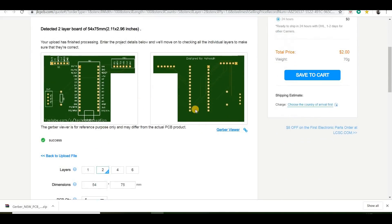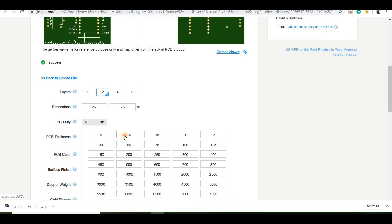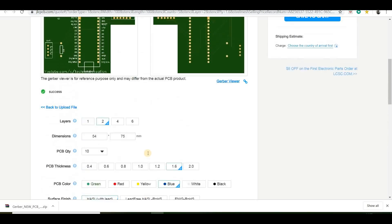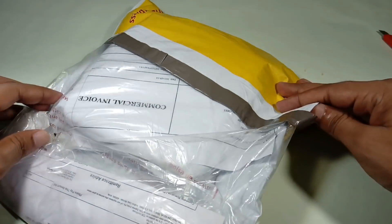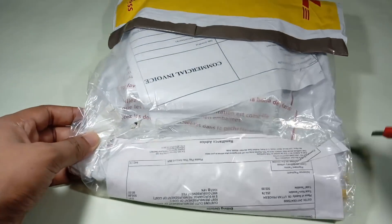After uploading the Gerber file, the software will automatically detect all default settings. However, if you want to select other settings like a different PCB color, thickness, or quantity, you can do so yourself. When everything looks good, click the Save to Cart button to complete the order. My PCB took one day to be manufactured and arrived in seven business days using DHL delivery.